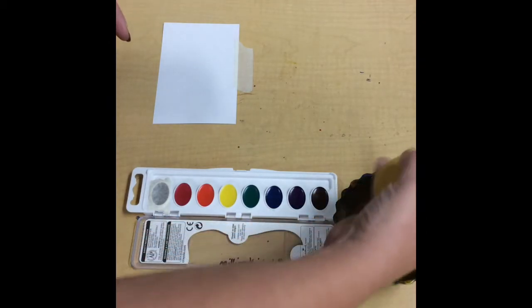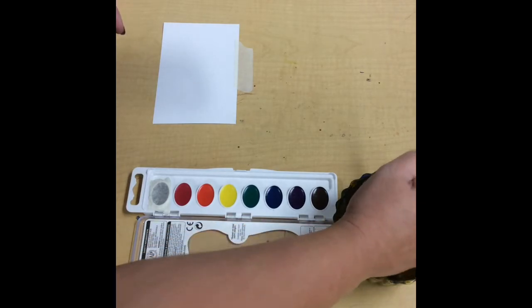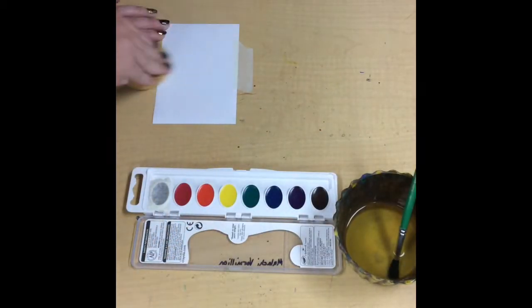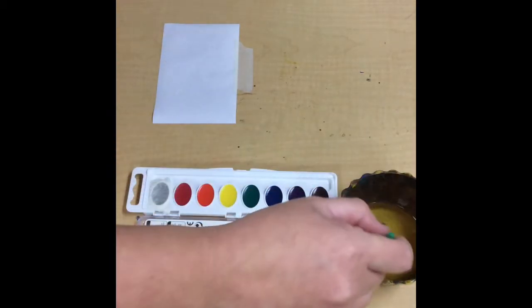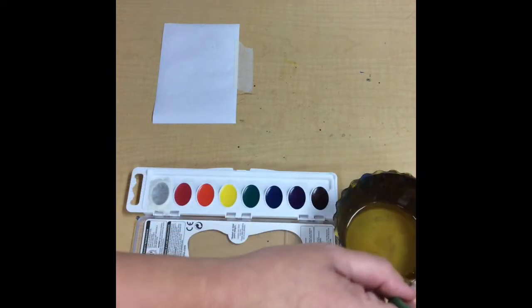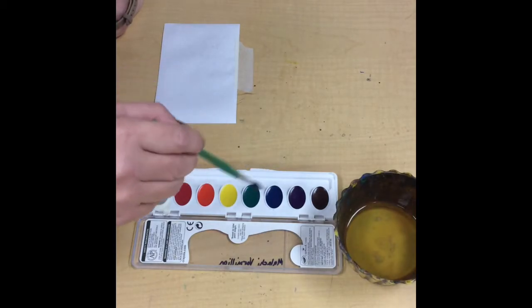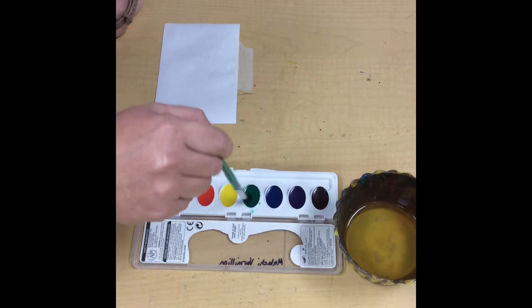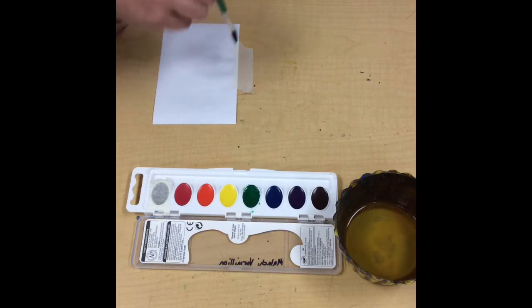I'm just going to wet my sponge with clean water. I'm going to go over my paper until it's shiny — there, nice and shiny. Then I'm going to take my brush, swish swish wipe off the extra water, and then tickle my paint with my brush. Hold your brush so it's dancing like a ballerina, because watercolor brushes like to dance on their tippy toes.